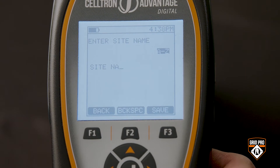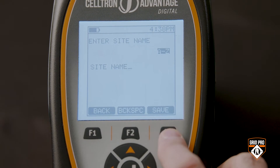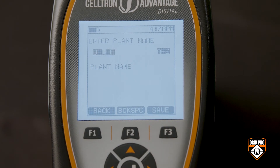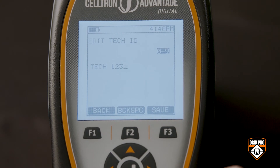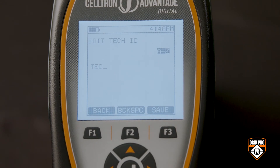You can toggle between entering numbers and letters with this button. First, enter and save the site name, then the plant name, then the string name, and finally the tech ID. When you're filling in any of these fields, just hit the F2 key for backspace to clear any mistakes, and then enter the correct letter or number.